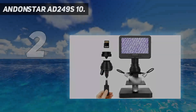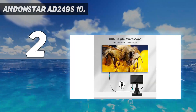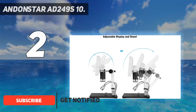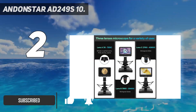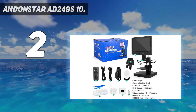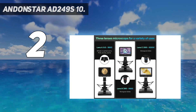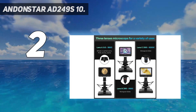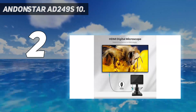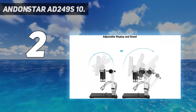Number two on my list: the Anstar AD249 S10. Ultra high definition video recording while supporting HDMI output to a larger screen, allowing you to see more of the microscopic world and free your eyes at all times. Lens A can be used to observe whole coins or parts, circuit boards, plants, and stones. Lens B and Lens C can be used to observe biological slides. It is convenient to operate from a long distance and supports functions such as image discoloration and digital zoom.